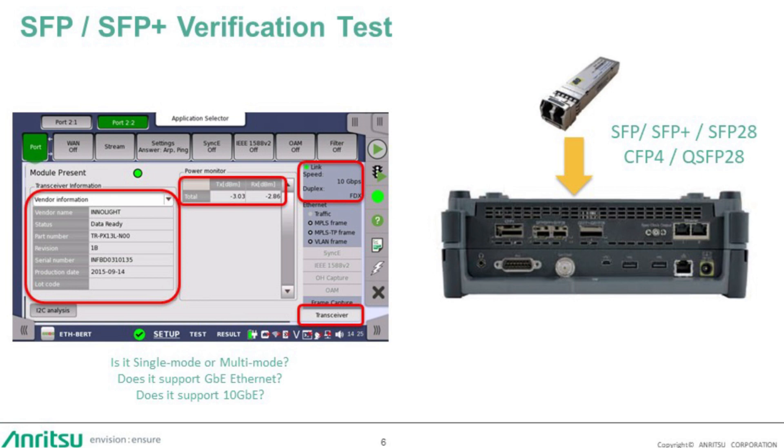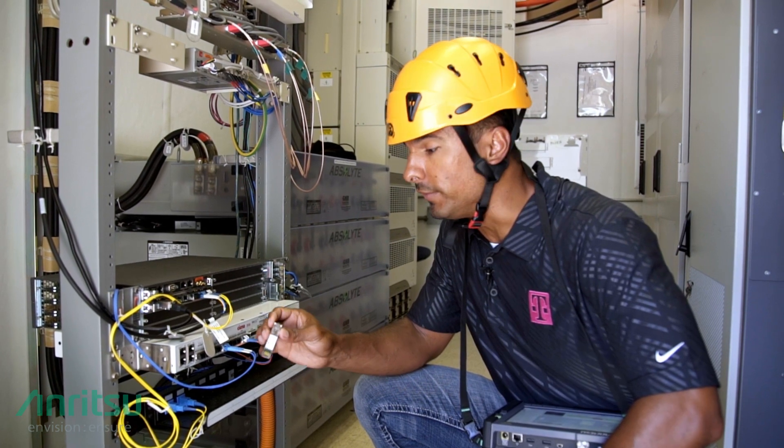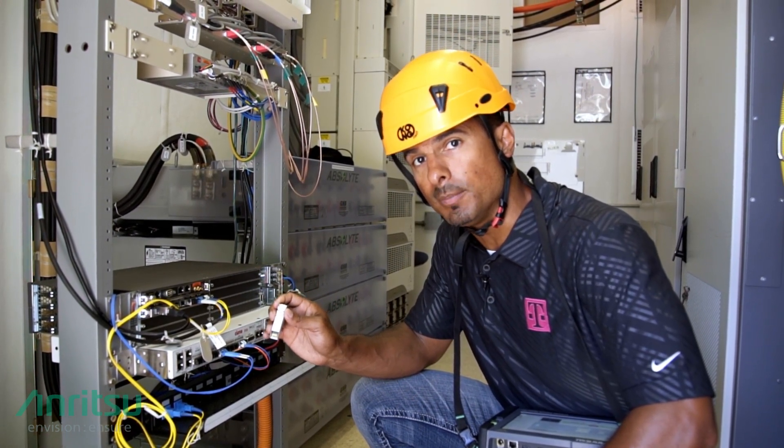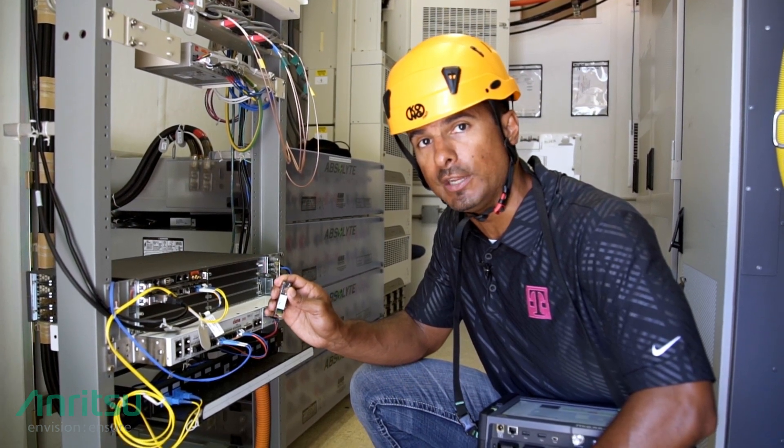The MT-1000A displays vendor information, wavelengths, rate compliance, and transmit and receive power in a single window for ease of measurement. The next test we're going to perform is to verify the optics that are being used to communicate between the baseband unit and that of the remote radio head.